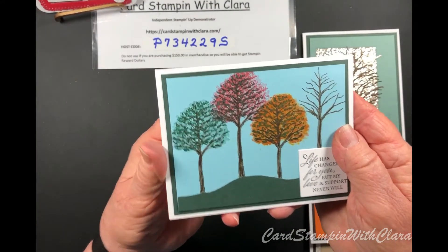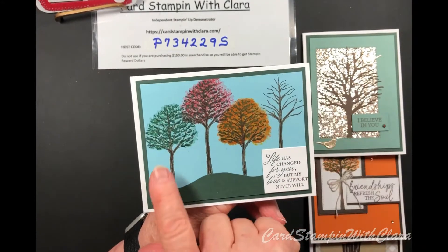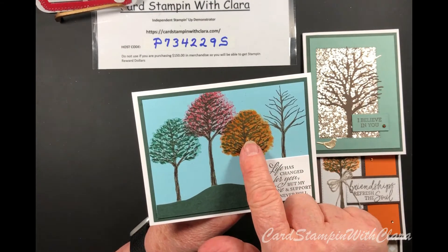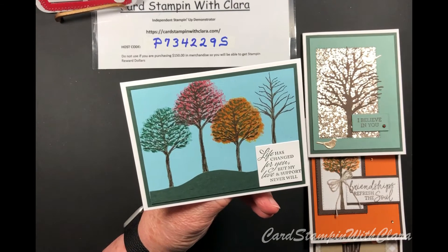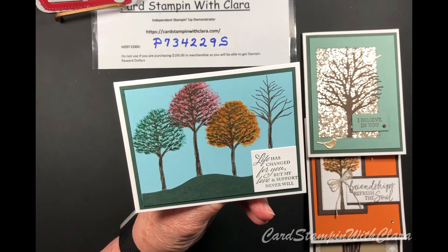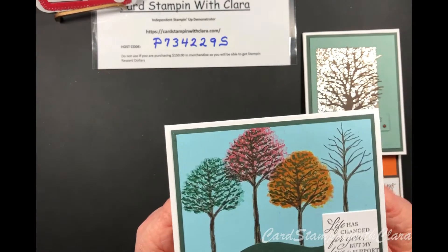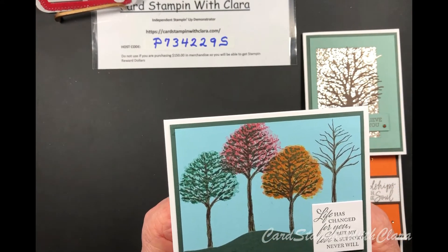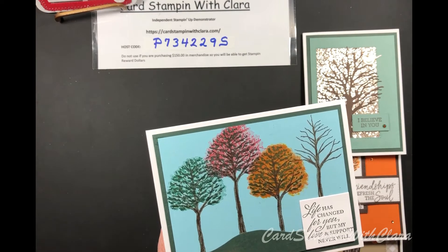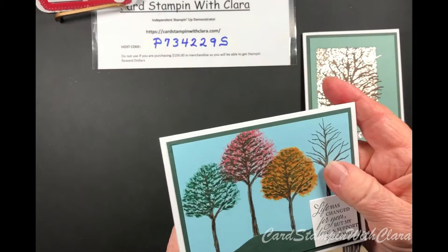This card uses the smaller trees to give the appearance of the four seasons of the year — spring, summer, fall, and winter. The perfect sentiment came from the Elegantly Said stamp set: 'Life has changed for you, but my love and support never will.' The changes in the seasons also reflect changes in our lives. I stamped right on top of a Balmy Blue background and used Evening Evergreen for the ground and border color.